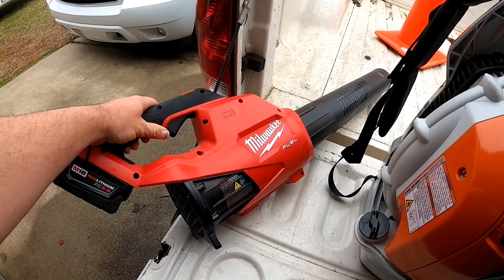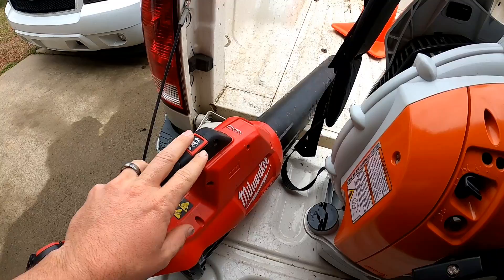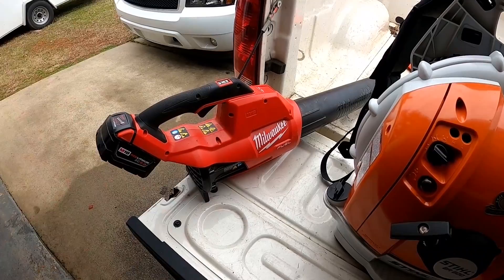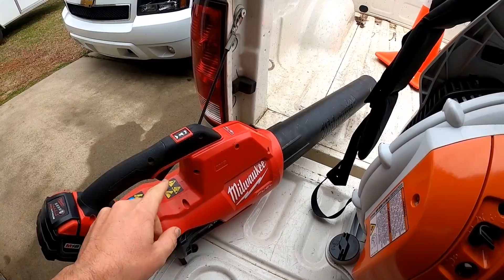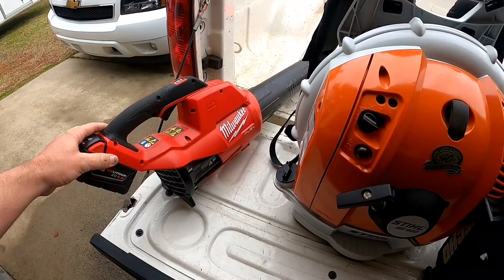This is the Generation 2 Milwaukee handheld blower — I absolutely love this thing. It's 450 CFM, and if you compare all the handheld electric blowers, this is really top of the line. The DeWalt one's great, some others are fine, but for the power and the price — I paid $100 for this at Home Depot, just the bare tool — and Milwaukee batteries you can get on eBay for a reasonable price. The fuel line is just awesome.